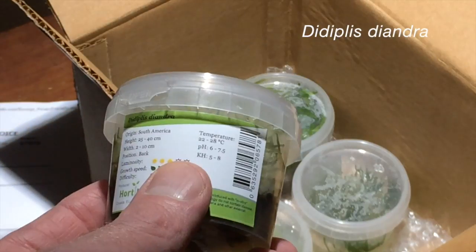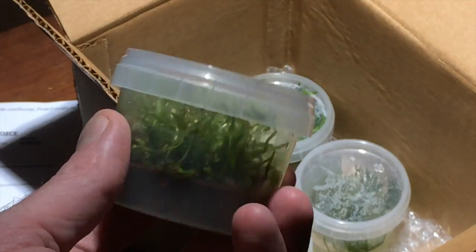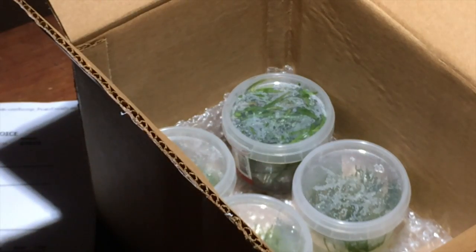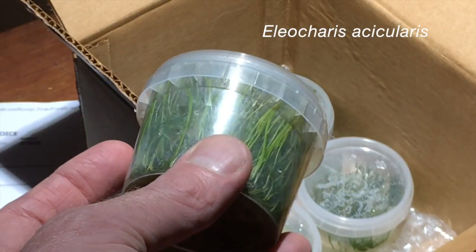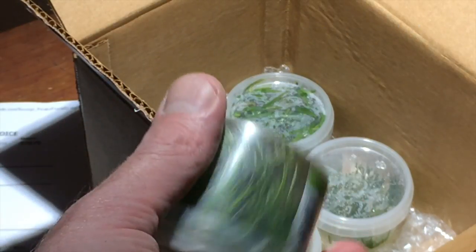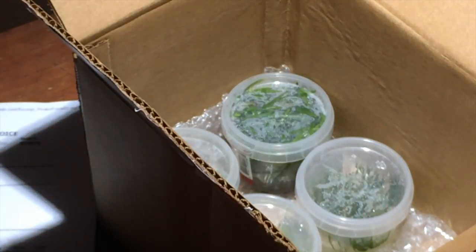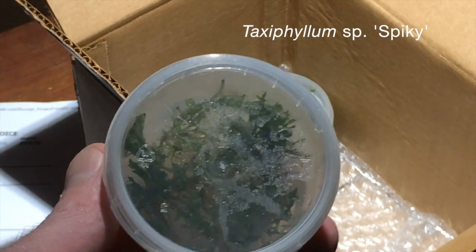Next up, another North American native, Diadypolis diandra. This is a small stem plant. The familiar dwarf hair grass, Eleocharis acicularis. It looks like this tissue culture cup has a lot of little propagules in it — plenty of material for planting a grassy turf.